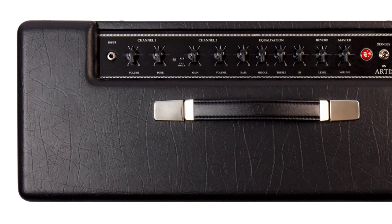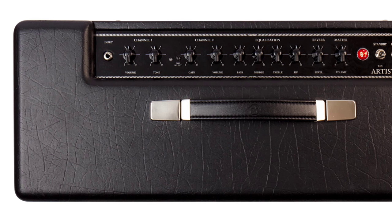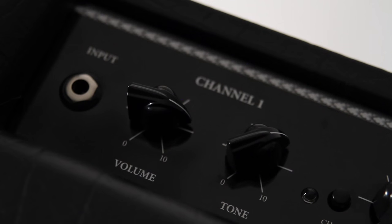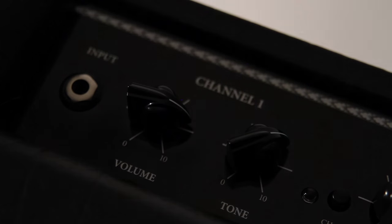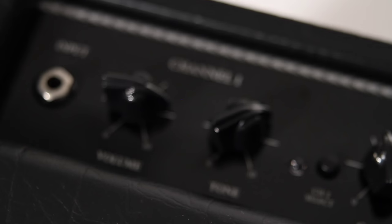Channel 1's stripped-down design is simplicity itself. The volume and tone controls offer just the right amount of adjustment on the drive level and the treble frequencies to drive the power amp beautifully. The emphasis is on signal integrity — the nuances of your guitar, pedal and playing style will cut through with awesome clarity.